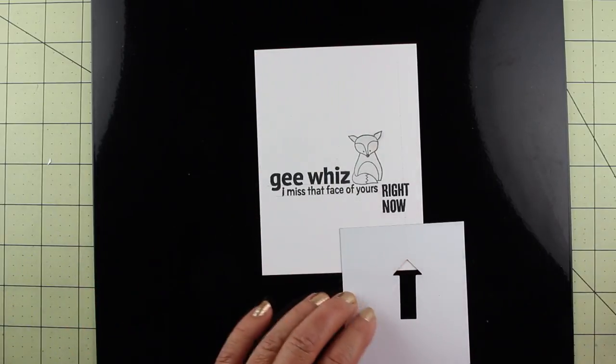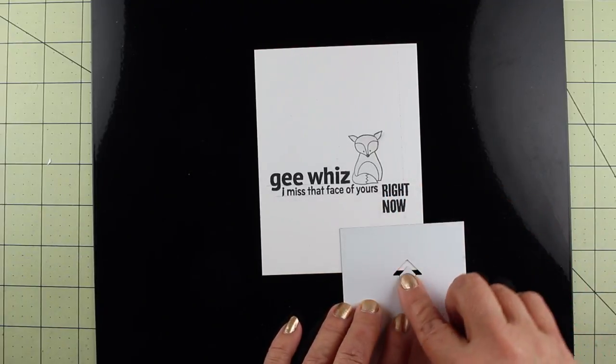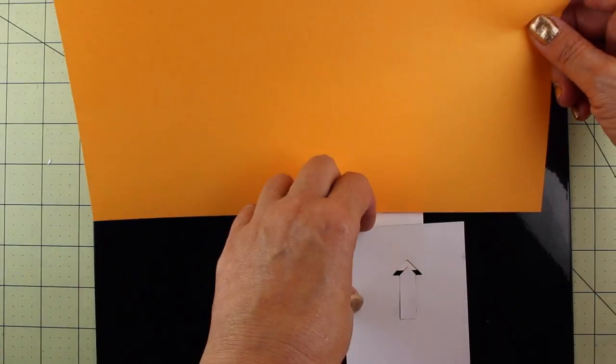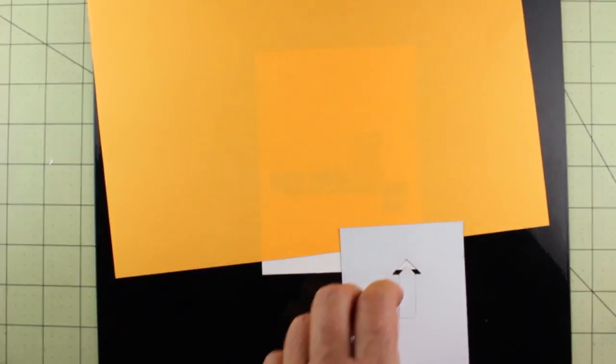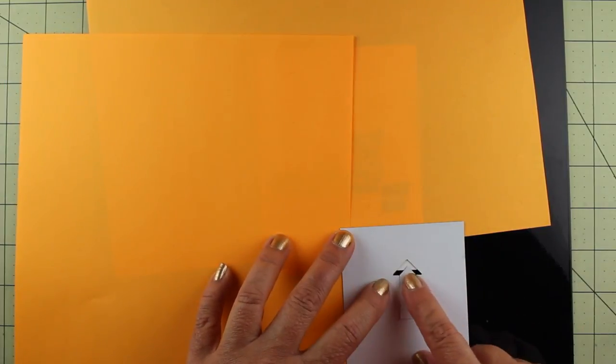I'm lining up my chevron and I put little quarter-inch tick marks all along that line — I don't know if you can see them on the video — so I could space my chevrons out appropriately and keep them apart from each other. When you're using this masking material, you can't see through it. I'm using scratch paper to protect my card from any overspray that might happen.